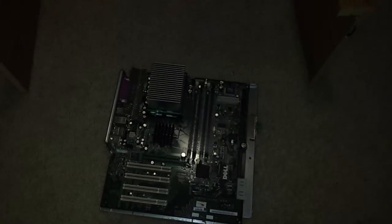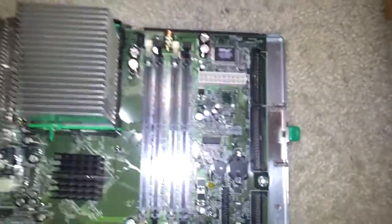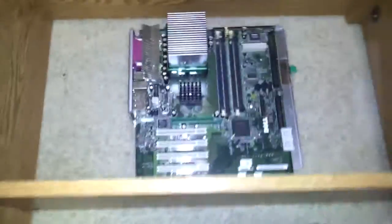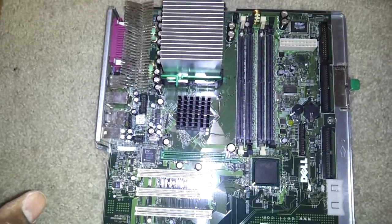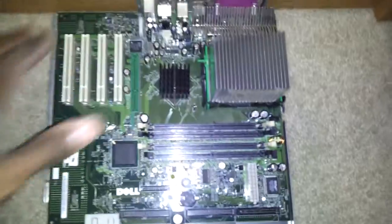Now we're back. Wait for the camera to focus. Of course, this is a Dell motherboard. I'm just using this temporarily, just to show you how it will look. It's going to be in there like this. Originally I've got to cut a hole at the top for this. It's going to be flat against the board, just like that.